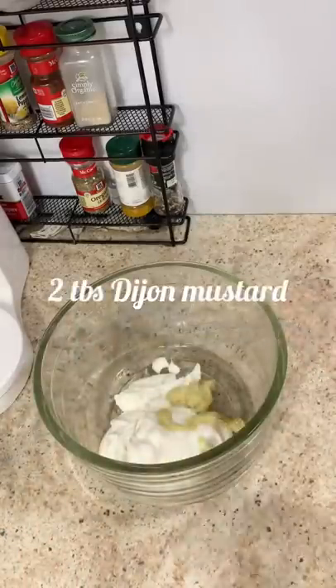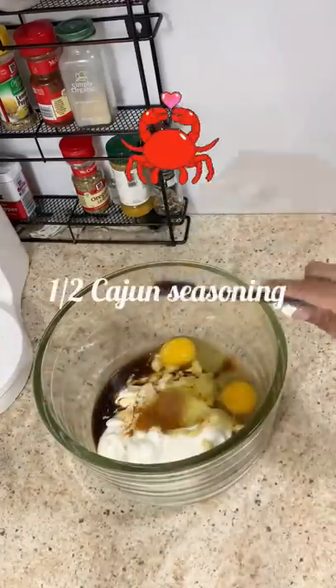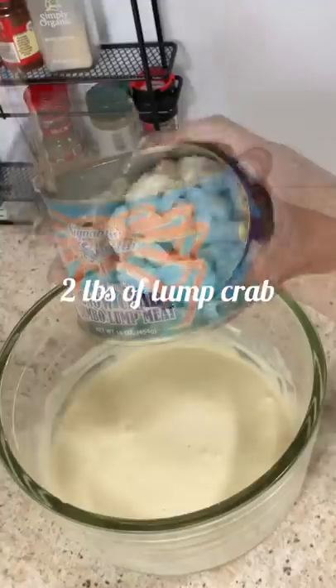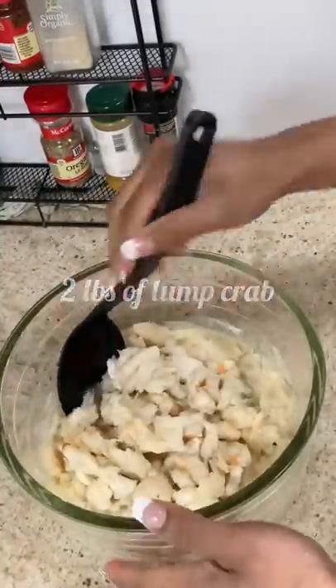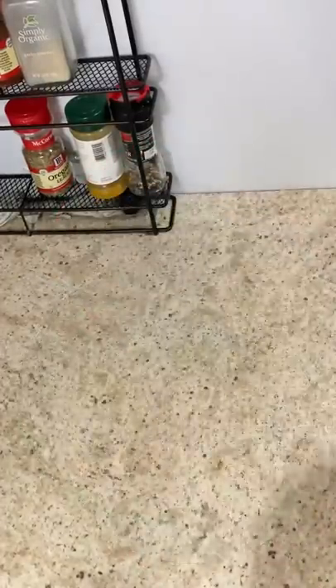Hey guys, so I finally found a recipe for crabby patties — I mean crab cakes. I finally found a recipe that I was pretty confident with making. I wasn't too sure simply because I've never made them before.